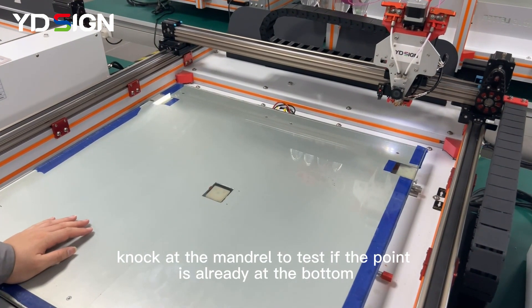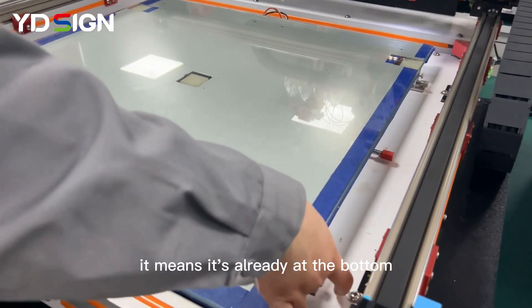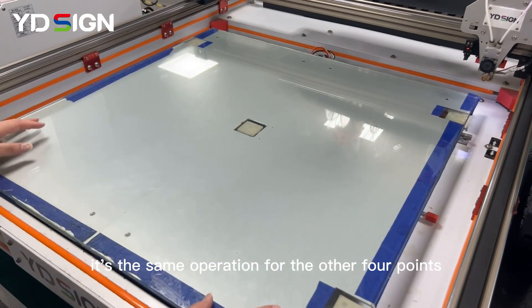Step 3: Knock at the mandrel to test if the point is already at the bottom. It means it's already at the bottom when we hear the sound 'dada' from the mandrel. It's the same operation for the other four points.